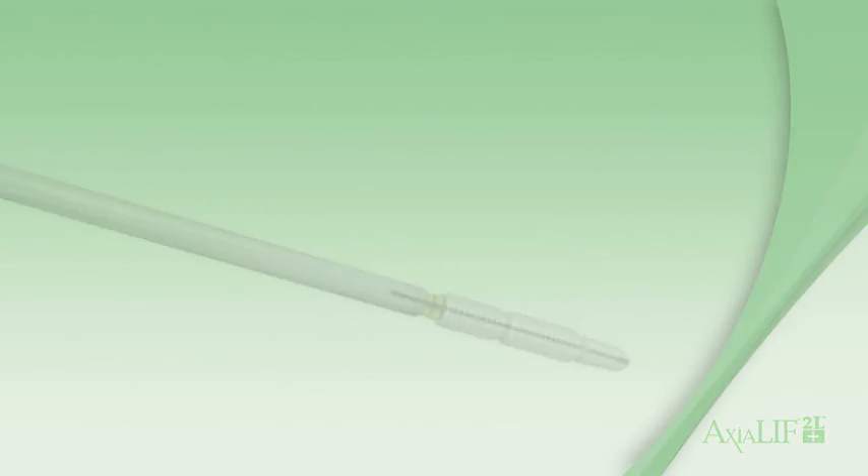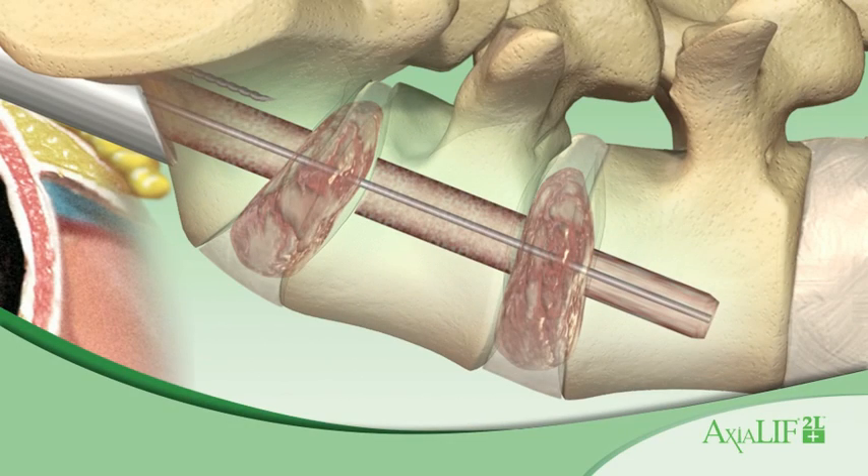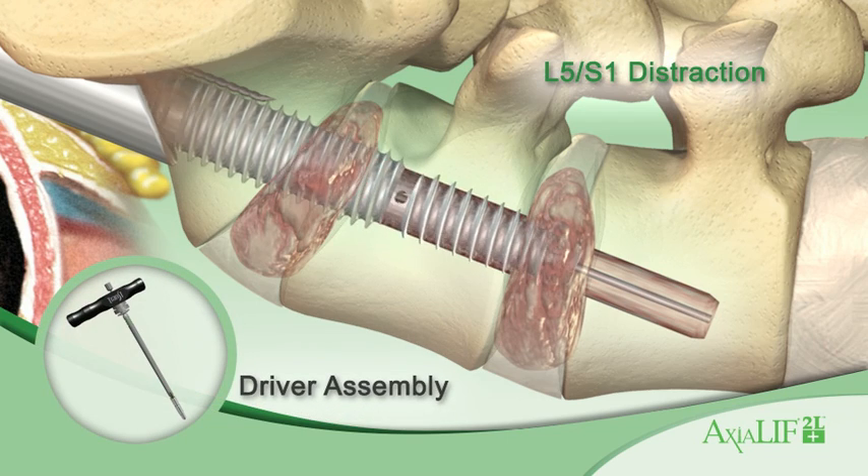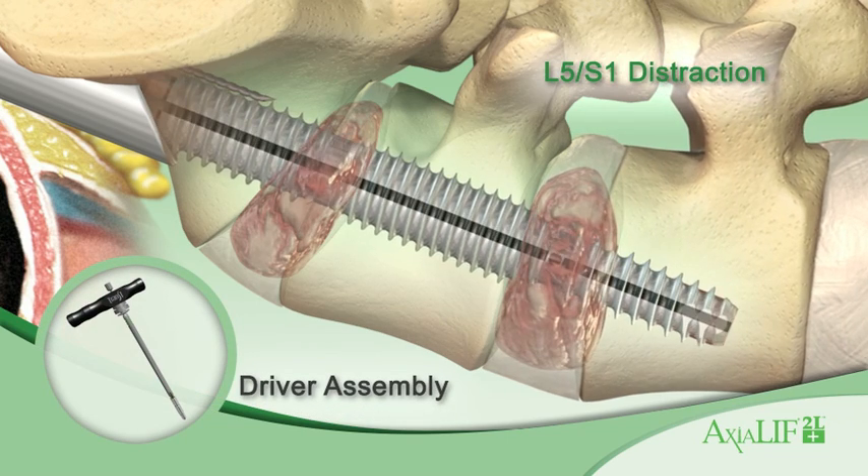The L4-L5 rod is designed to distract the vertebral bodies, restore disc height, and indirectly decompress the neural foramen. If needed, the L4-L5 rod can be advanced independently of the S1 anchor using the L4-L5 driver.